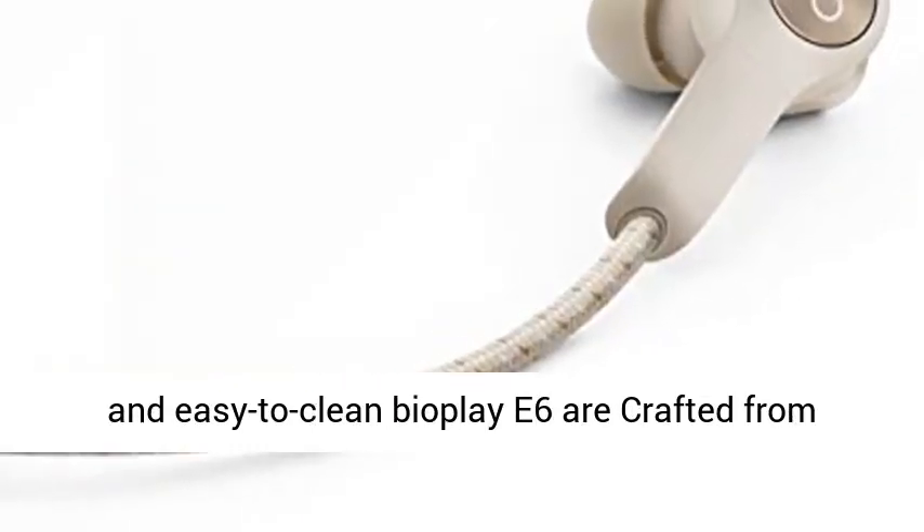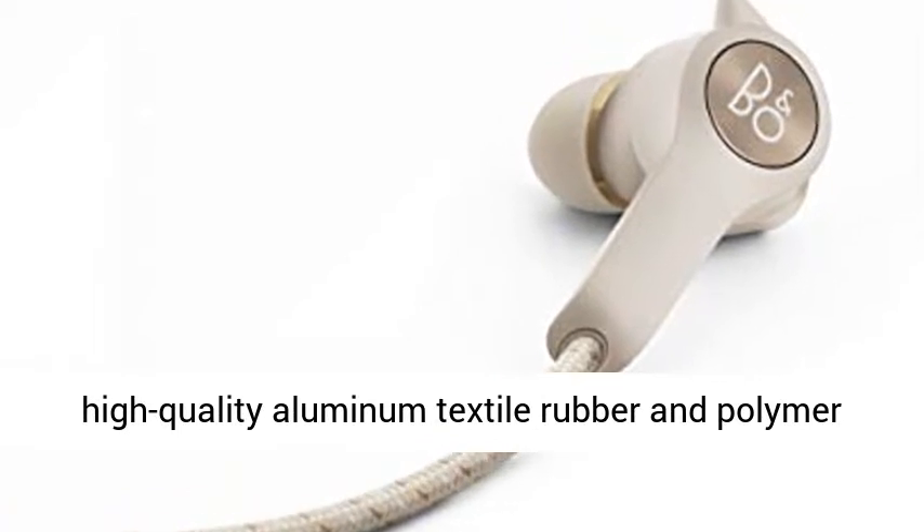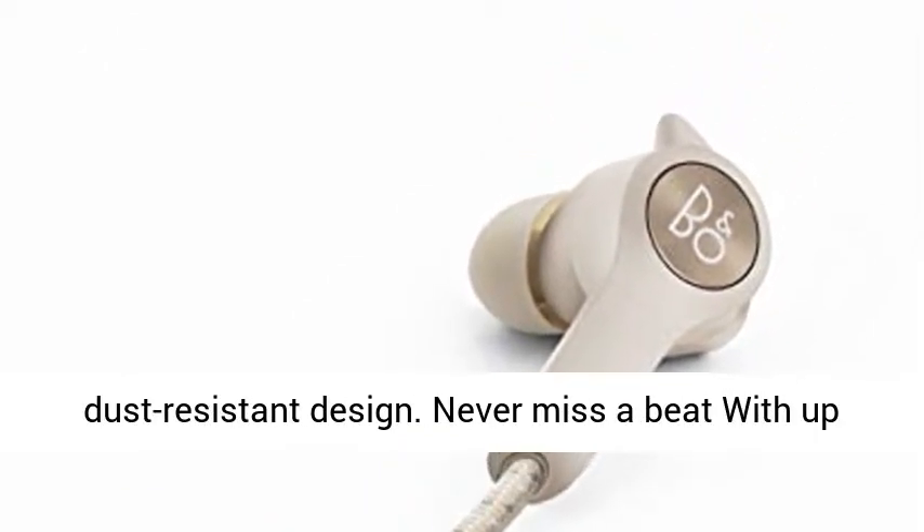Great looking and easy-to-clean, the Beoplay E6 are crafted from high-quality aluminum, textile, rubber, and polymer materials with a durable splash and dust-resistant design.